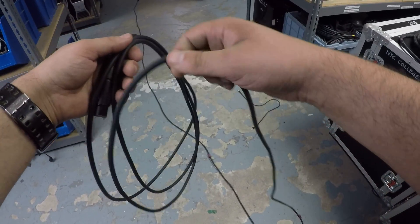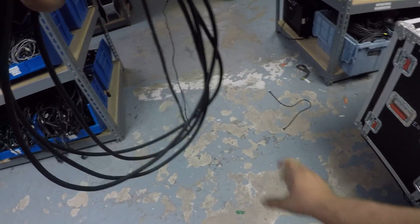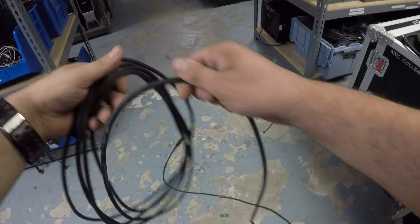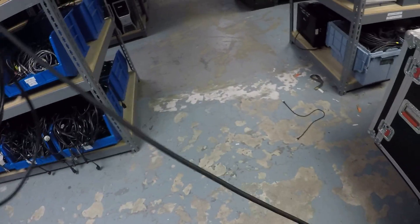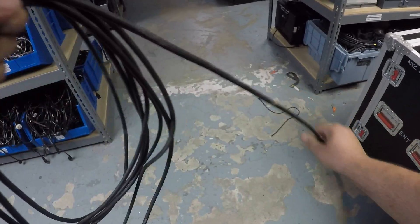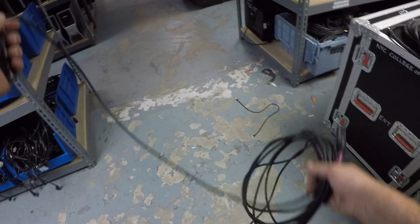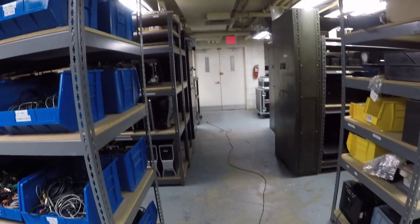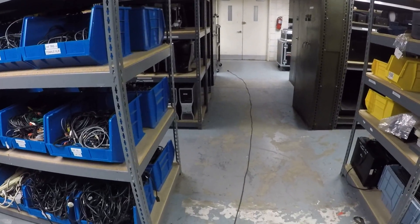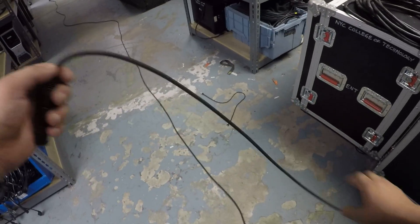So over, under, over, under. If you take this and throw it out — perfect, or good enough. So over-under gives you a clean, twist-free result when you uncoil.